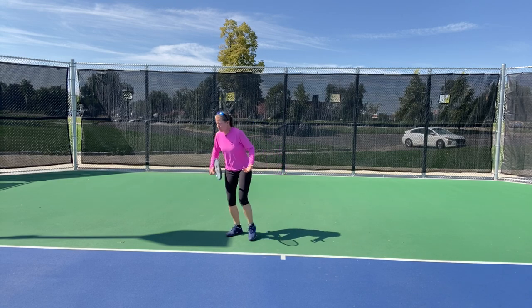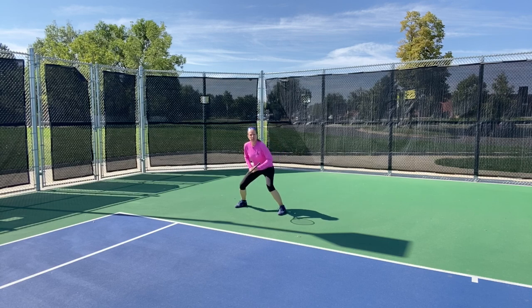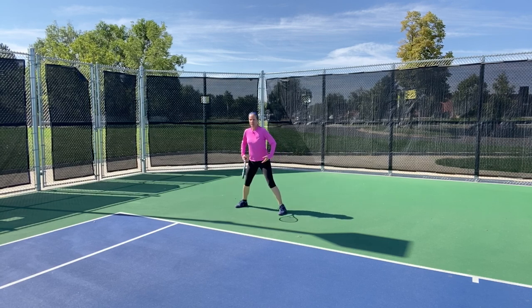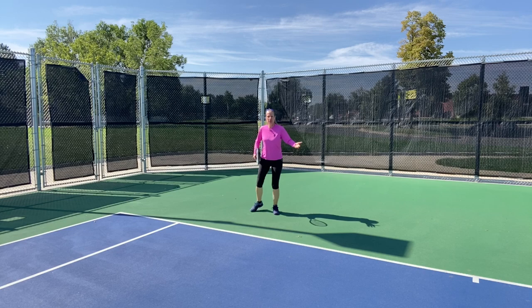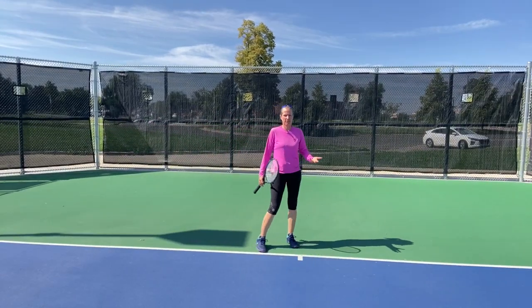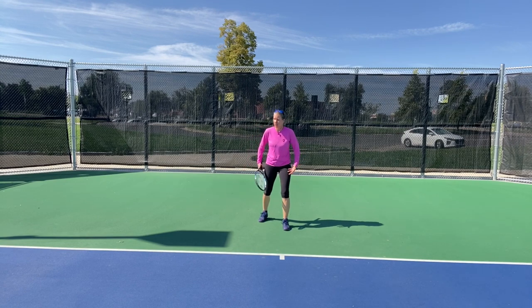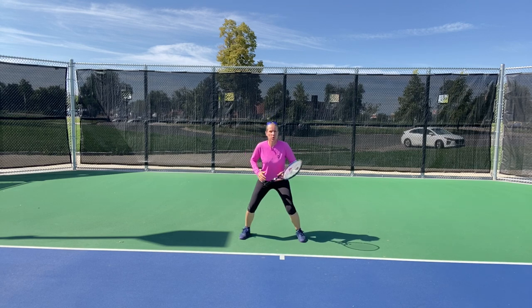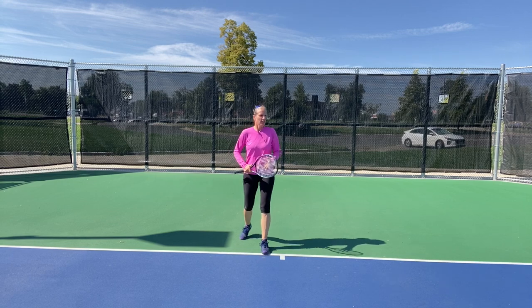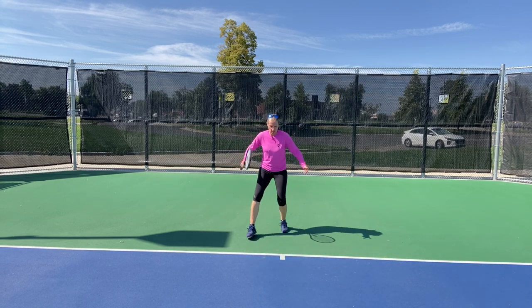A lot of recreational players start out deep on a return, but then gradually, especially when rallies get longer, they are too upright. We might feel safer, we might not have the strength — whatever it is, this is what you want to work on. I'm going to show you some footage from Paola Badosa, and it's just incredible how hard these players are working.